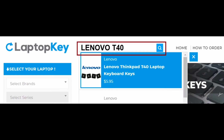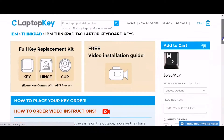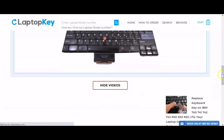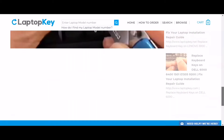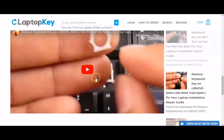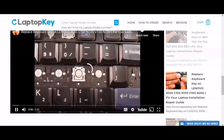Simply go to LaptopKey.com. Enter your laptop brand and model number, scroll down to the bottom of the page, and click on View Videos. A list of all compatible videos will appear. Select the retainer clip model that matches your keyboard. That's all — you're now ready to repair your laptop keyboard.